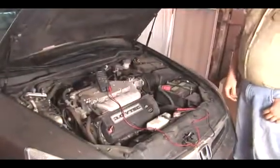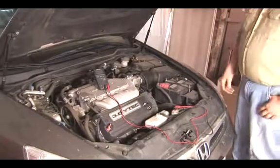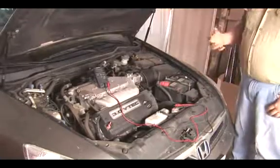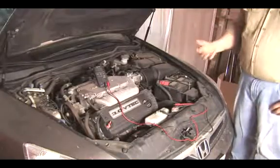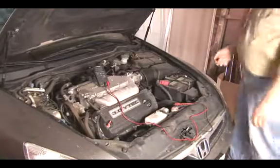How to test a voltage regulator. On any car with an alternator, you have a voltage regulator, and this voltage regulator is responsible for keeping the voltage on the vehicle from exceeding a limit. Usually this limit is 13.8 to 14.2 volts, which is enough voltage to allow for proper battery charging, but not enough to burn out light bulbs or damage delicate computer circuits.